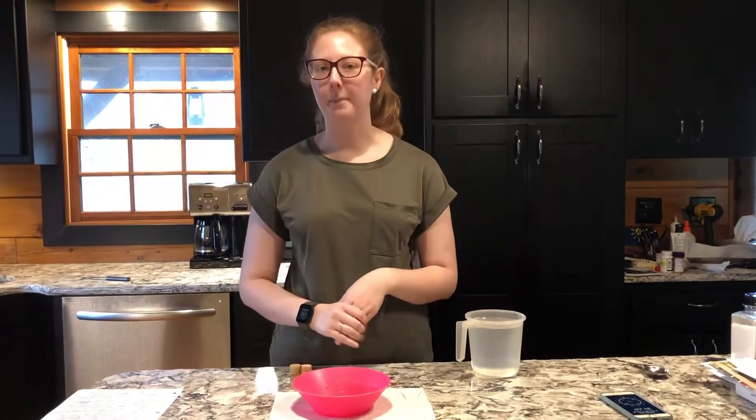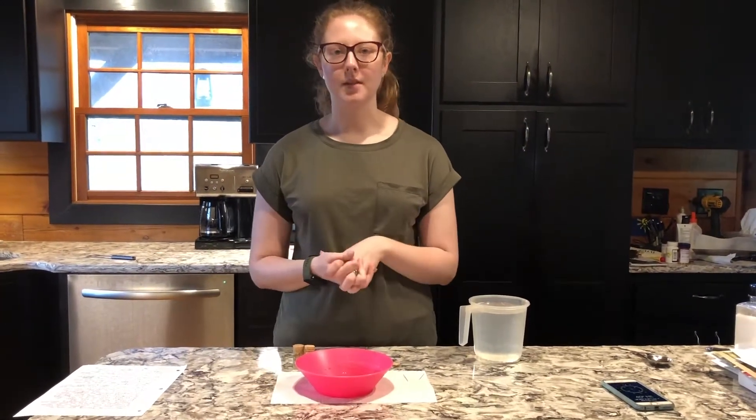Hey everybody, it's Maggie from My Inquiry Learning Station for Physics. I'm going to be showing you an activity about creating your own compass. The central focus of this activity or lesson is to introduce children and students to magnetic poles and give them some time to work with these and figure them out.